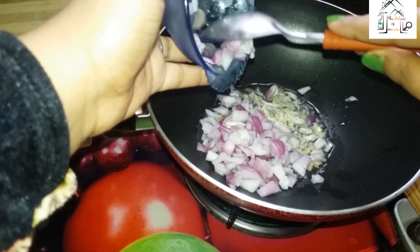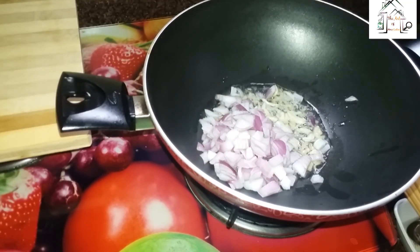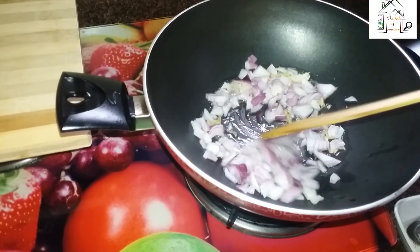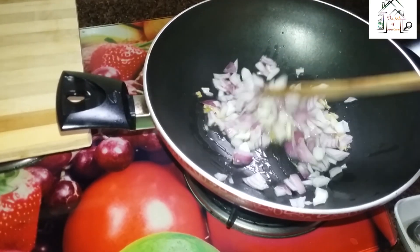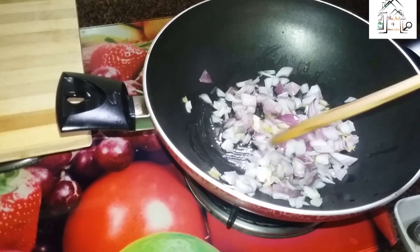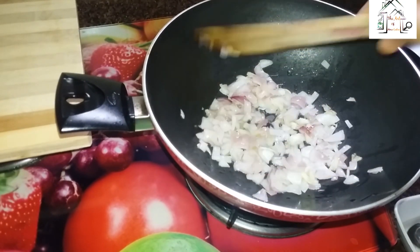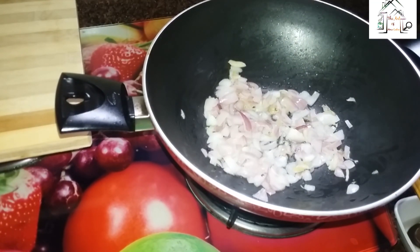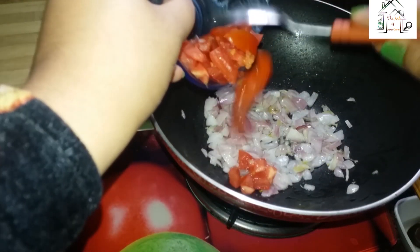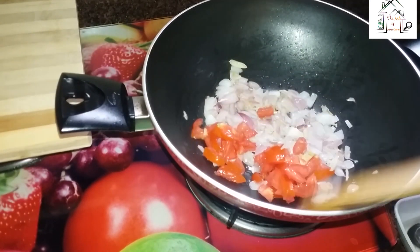I have about two big onions, chopped like this. I will stir a bit. Let it cook for some time. As you can see, it is turning a little bit light brown in color, so at this point I will put the chopped onion pieces in, and stir a bit.